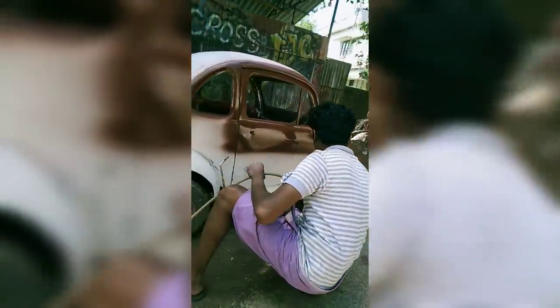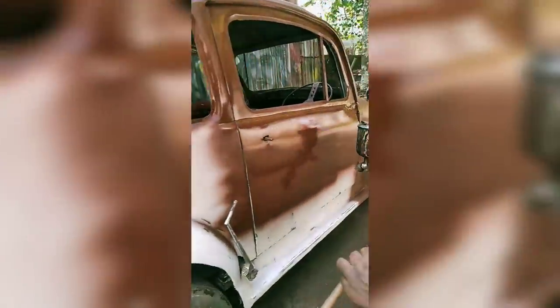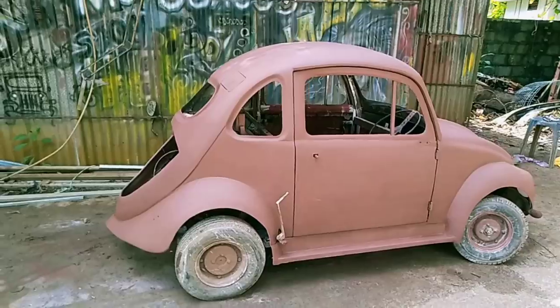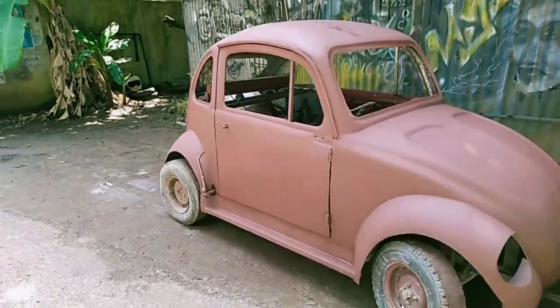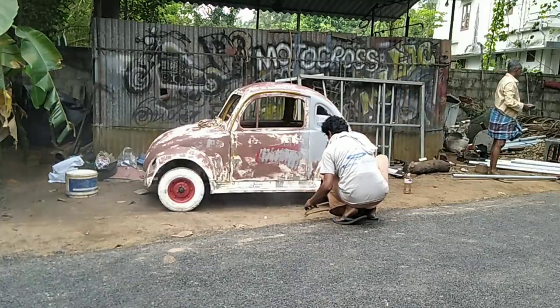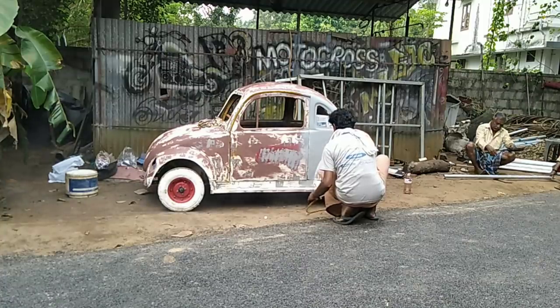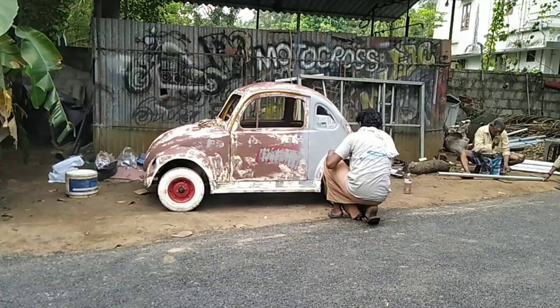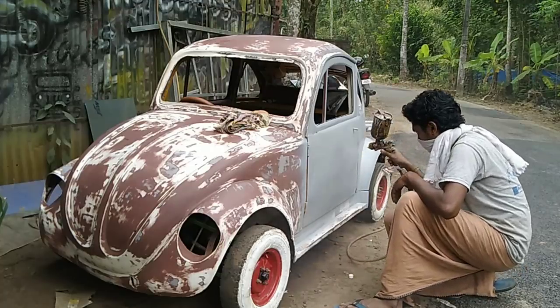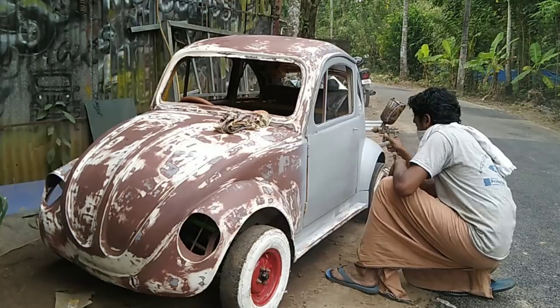We have an oil primer. The oil primer will be used to put the paint on the surface. We have to put a light shade on the back of the surface.